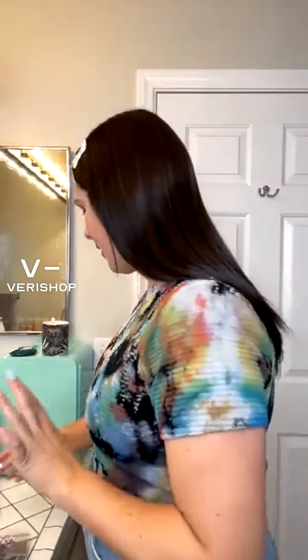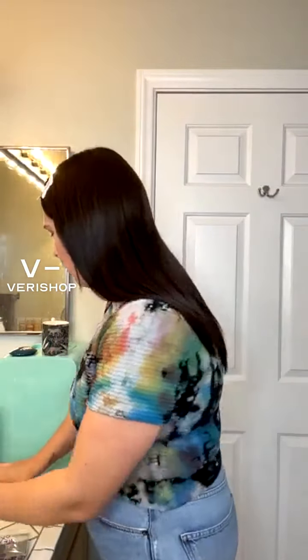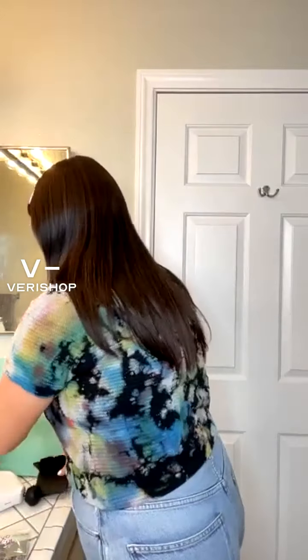Is the Theragun Mini okay? I just have a mini one. First of all, I just want to say again — instructions — just always read the instruction manual. That's all I have to say.